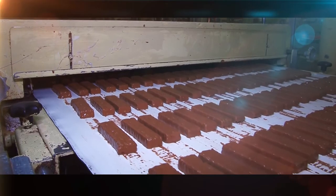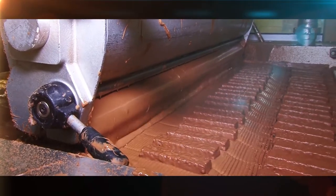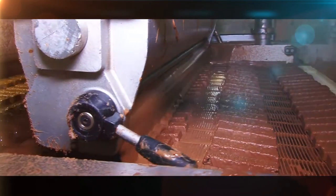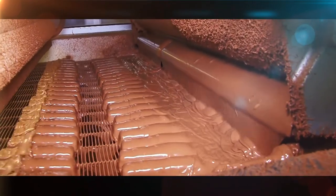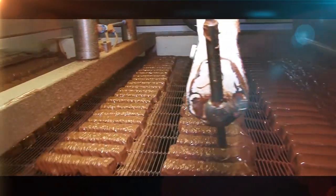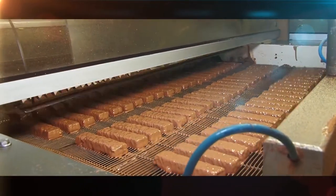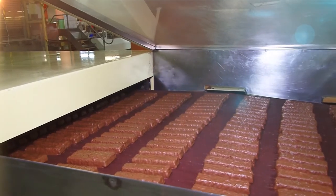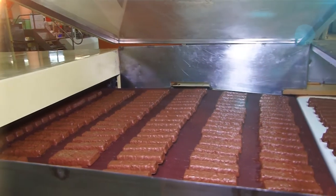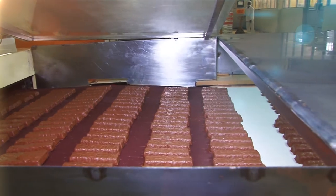The bars are cooled to harden the chocolate coating and pass through a second enrobing machine where they receive a final coating to bring the outside chocolate layer to the correct thickness. The complete bars then pass through a final cooling process, spending about 12 minutes travelling through a long cooling tunnel at 12 degrees Celsius.